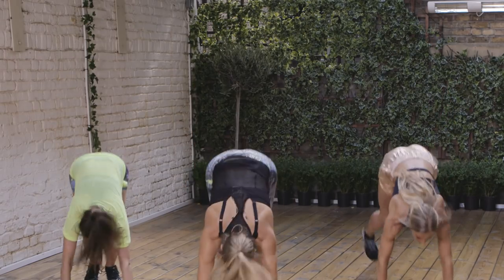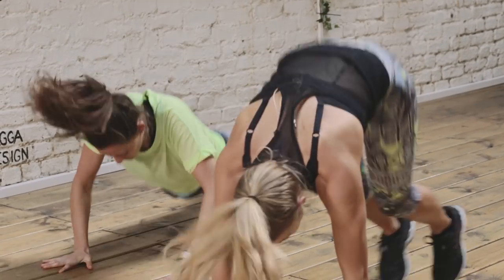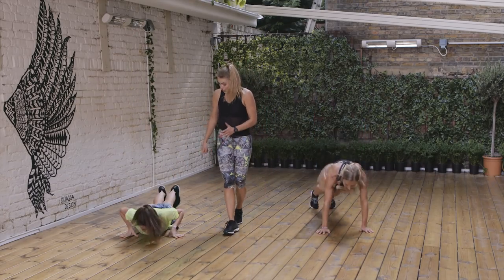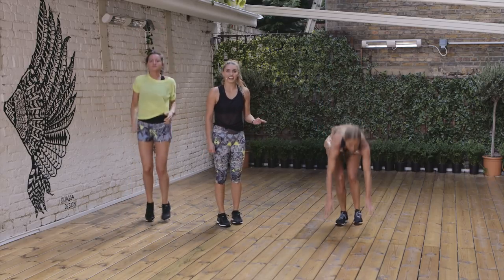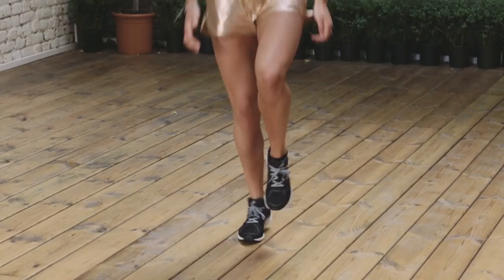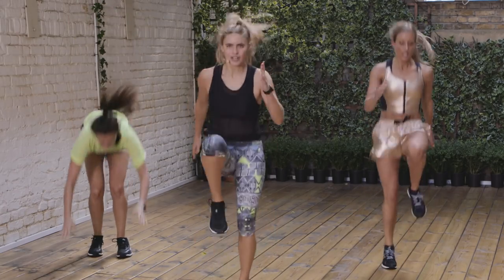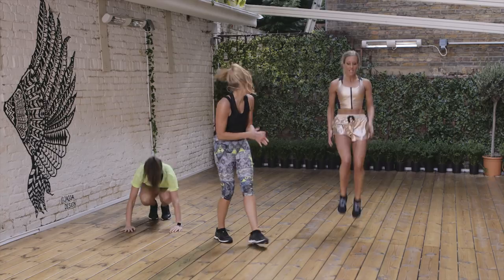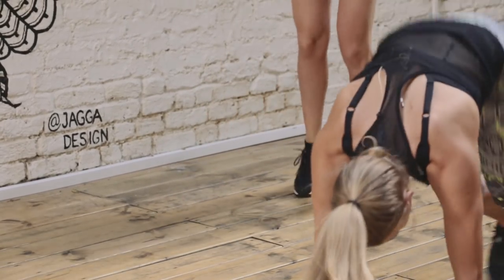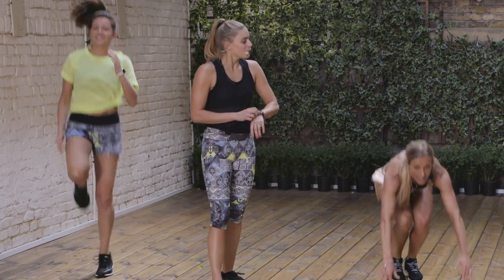One, two, three, four — straight down, straight up. You want to do as many of those as you can in that time period. Those knees are coming up nice and high, then choosing whether you want to go straight down to the floor like Grace, or just a step-back burpee — it's absolutely fine, you choose your modification. You have about 20 more seconds, let's see how many more we can do. Keep it going — three, two, one. Rest it out.